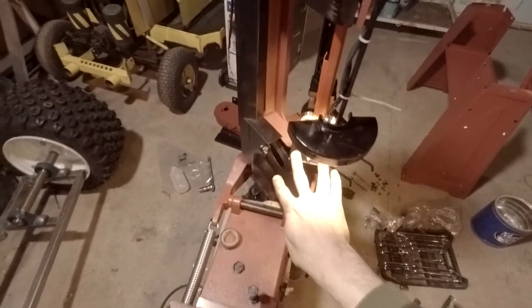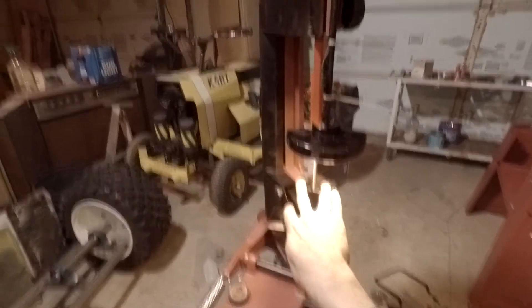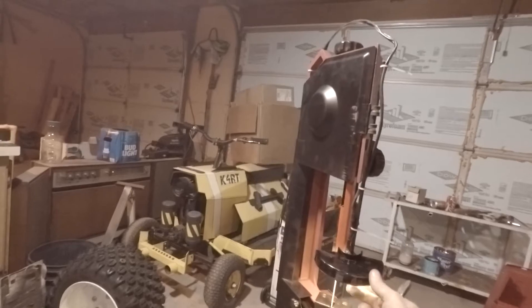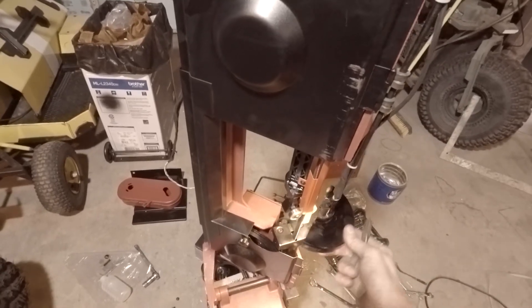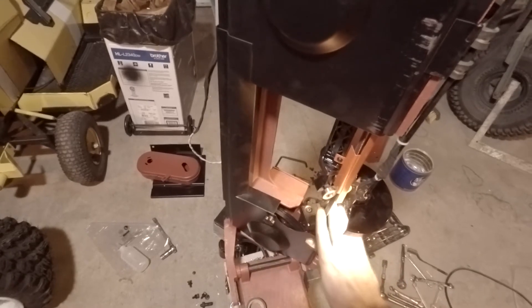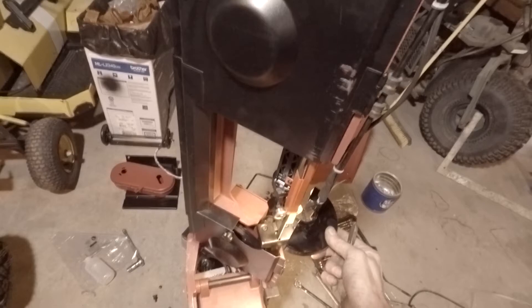Once I put the plate in here — yeah, it kind of conforms right around the blade and I can rotate it. I'll put a piece in there — see, with my sound effects and everything!